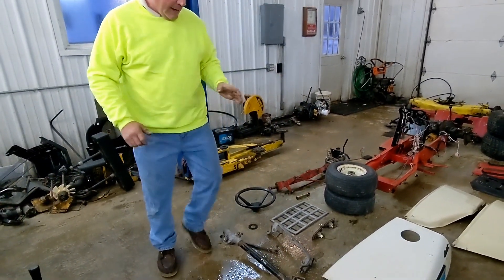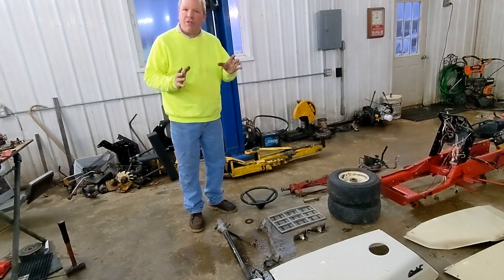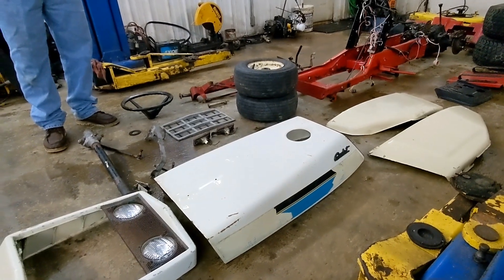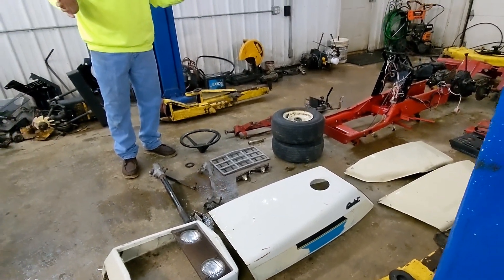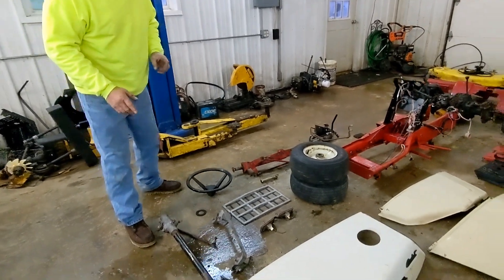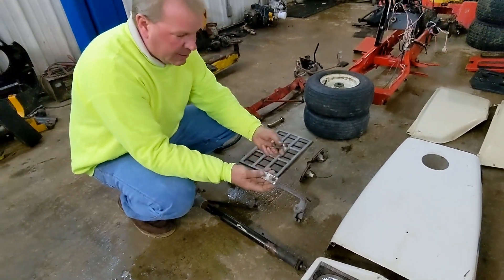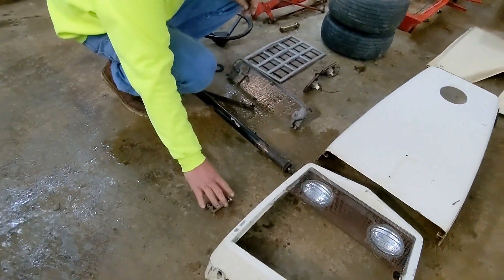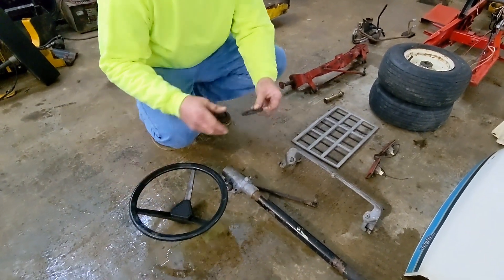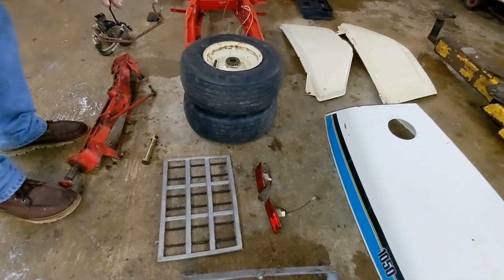This hood and nose piece is off a 10-50. The decals are going to be my toughest deal to deal with on this project. Right here is the hoods, the hood hinge, and the pieces that hold the front nose piece. Obviously, here's your Ross steering box, your steering wheel, and this is a grommet that goes around your dash. There's your tail lights and your grille.